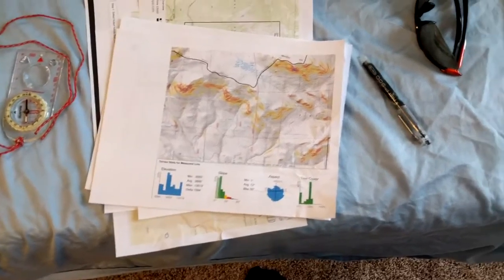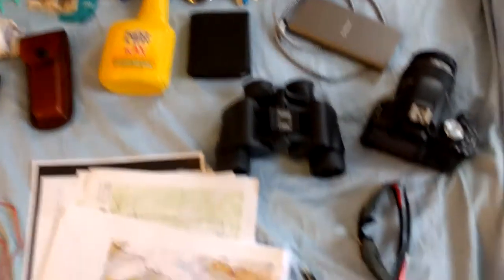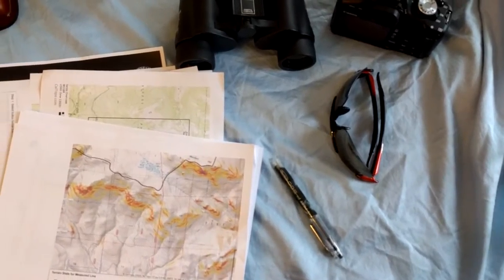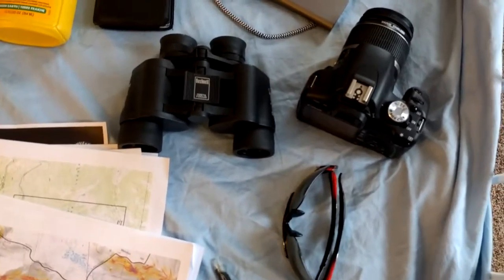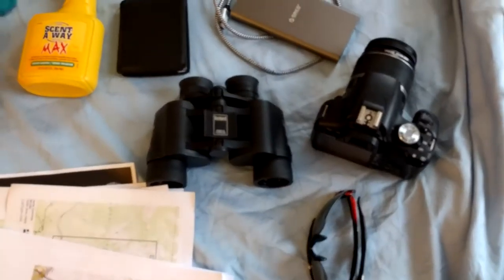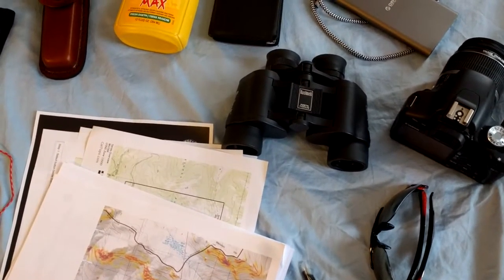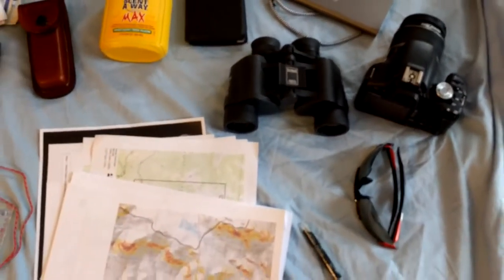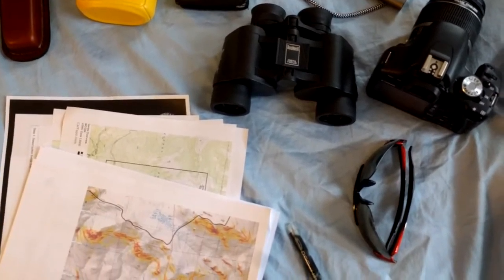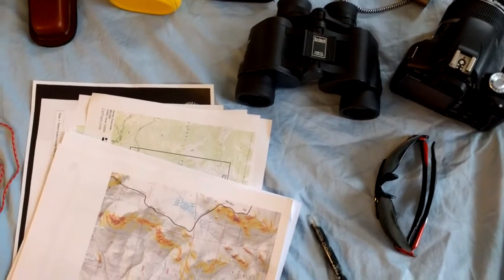I've got the usual equipment — keys, wallet, sunglasses, that's always important. Because we're scouting, I've got a pair of binoculars for glassing and a really good digital camera. The binoculars are 7x35 Bushnells, nothing special, but they work pretty well. Even though they don't quite have the range of a thousand-dollar pair, I own these and they work for me.